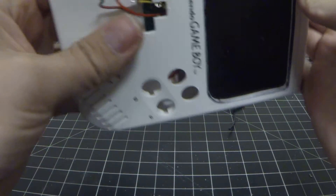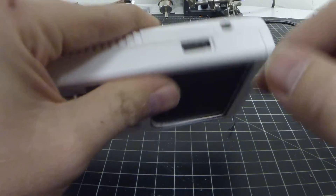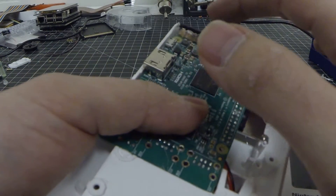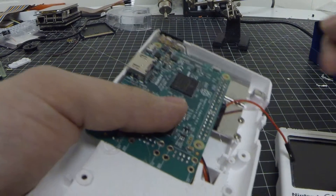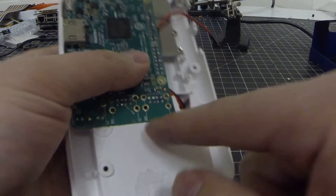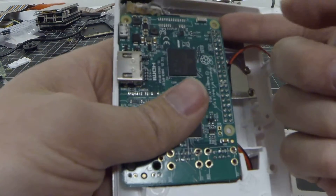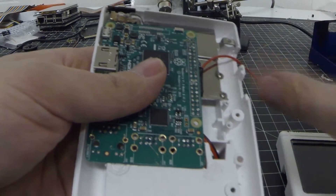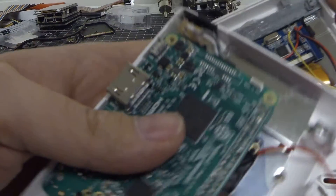I'm having some issues with some of the plastics going back together because it's not forming right, but it did push this up and out of the way a little bit. That's okay because when we hot glue it and put it back into place, I'm going to hot glue it here and make another hot glue stand right here. You can make it out of the old studs that you took off for the display.